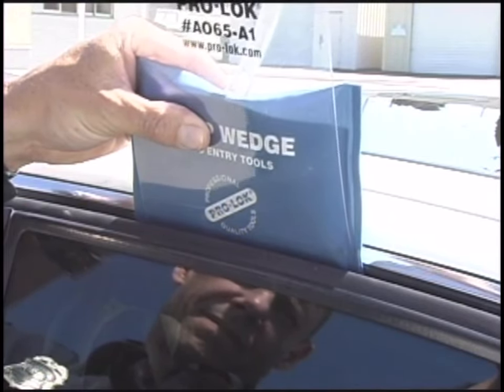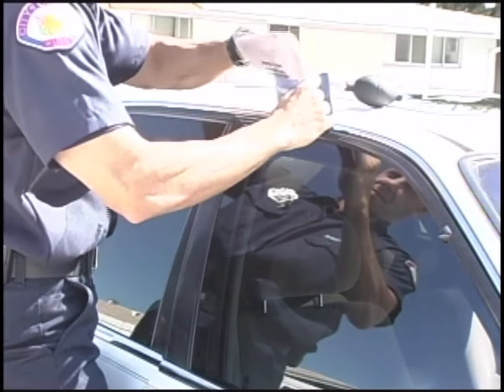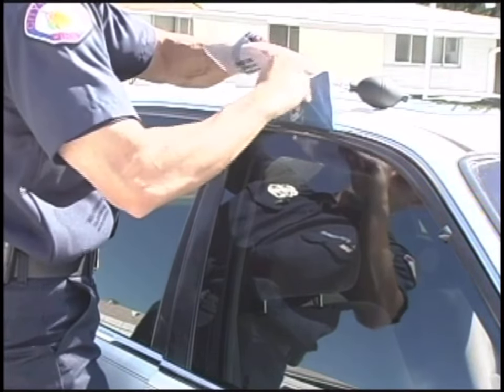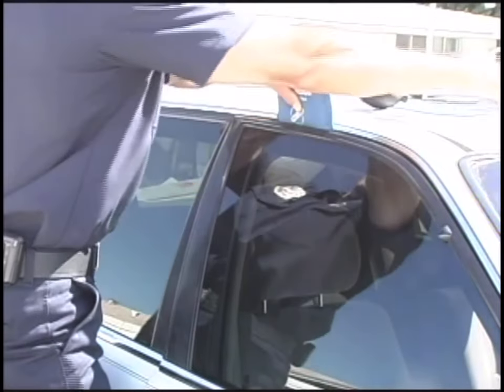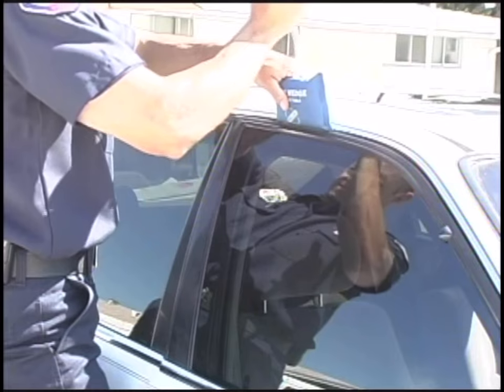Inflate the wedge enough to insert the tool.